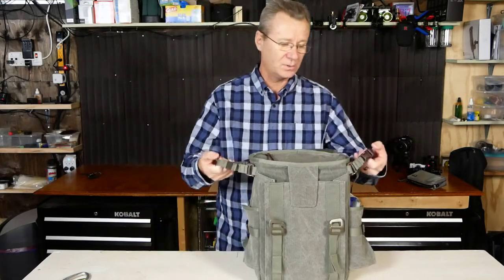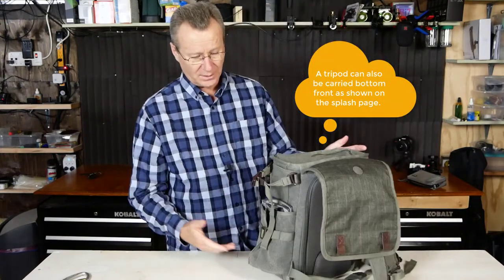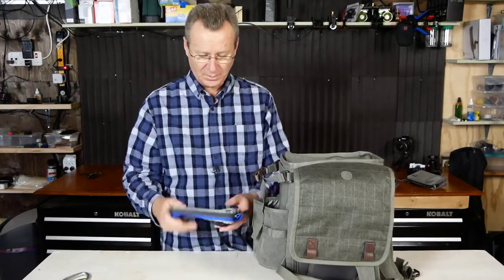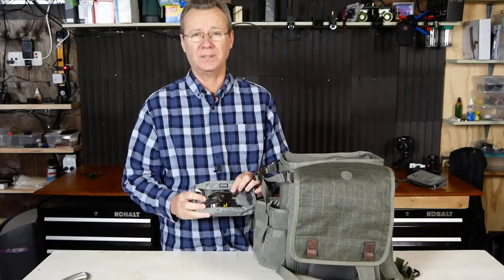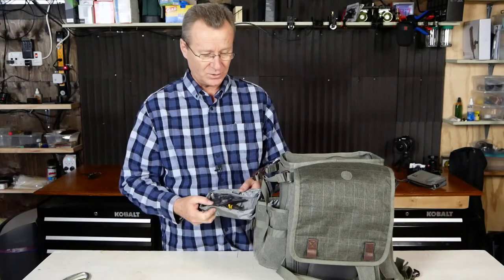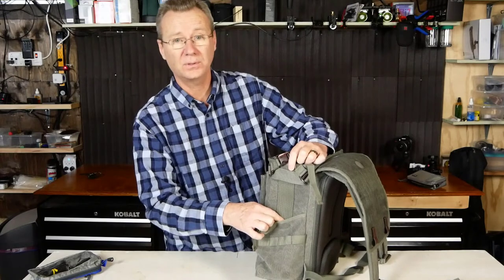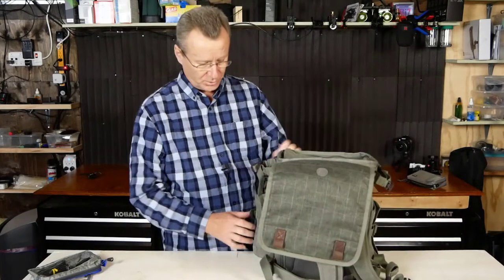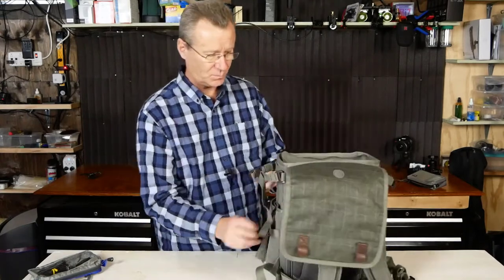There are tripod straps on both sides, so you can carry it right or left. The other side of the bag has the same setup. I used one of the Think Tank accessory pouches here for my Speedlite cleat, a Type-C adapter, and charger cables. The canvas material runs right down the side of the bag, providing lots of reinforcement — this bag is not going to give way on you prematurely.